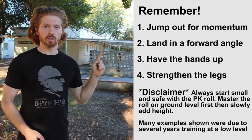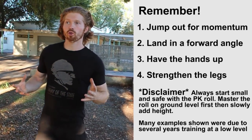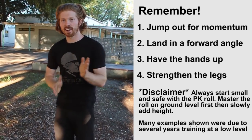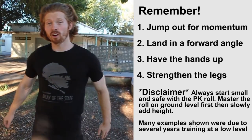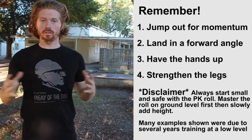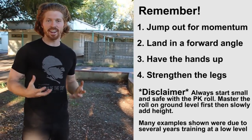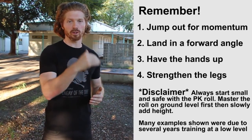So Morgan, implement those tips, and if any of you are struggling with the parkour roll, remember these things: really jump out when performing a jump off height, land slightly forward — someone described it as landing in a wide position, which I like. Have a slight lean forward to transition easily into the roll, keep those arms up so you can quickly go into the roll, strengthen your legs to take the impact, and always gradually progress into added height and jumps. Thanks for the question — train safe, subscribe to the channel, and I'll see you in the next video.